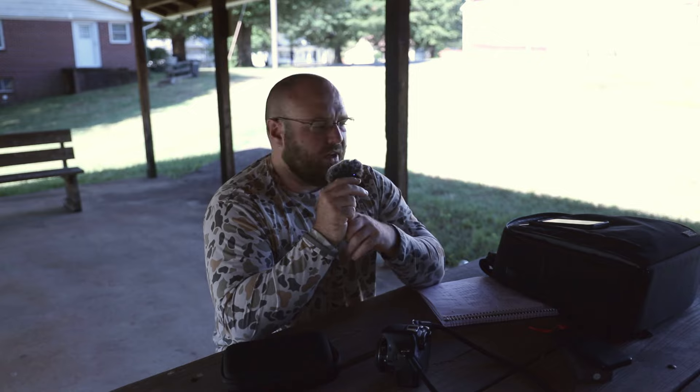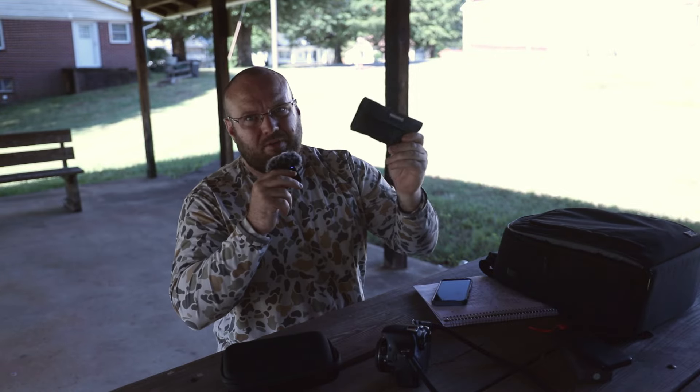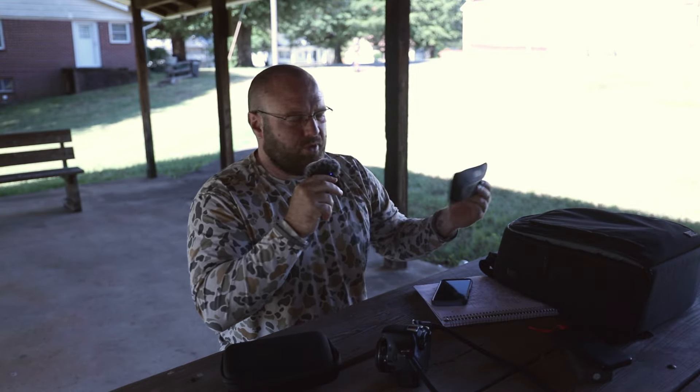Now I wish I would have gone bigger. But you can get a Tiffen Black Pro-Mist for $30, the KNF Concepts version for $20, and good ND filters for about $30 in 52mm. So if you're just using this one lens and want a simple kit, go ahead and invest — I keep everything in one of these little pouches and it works really well.